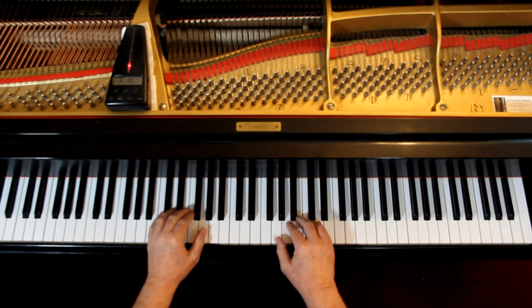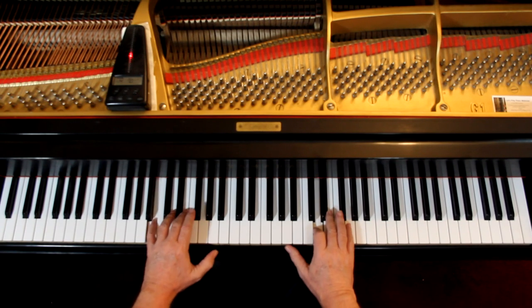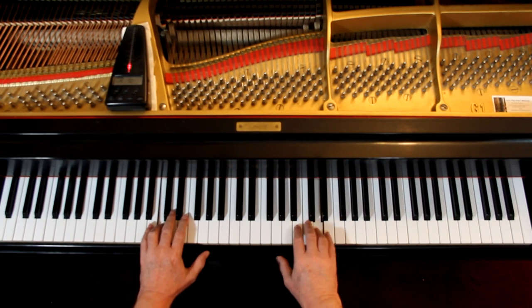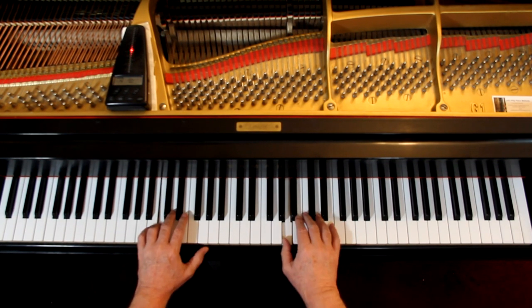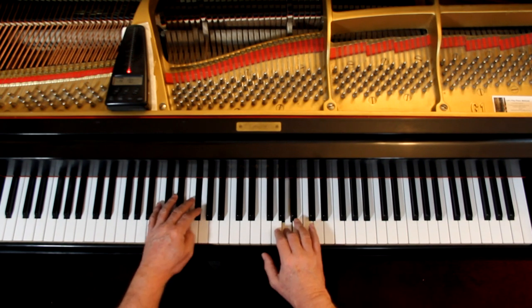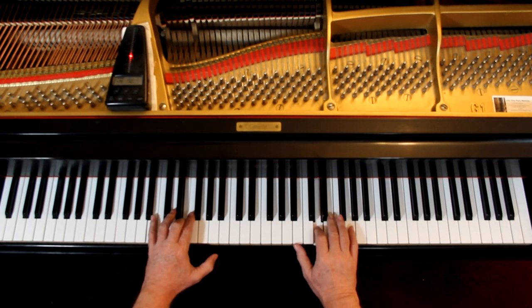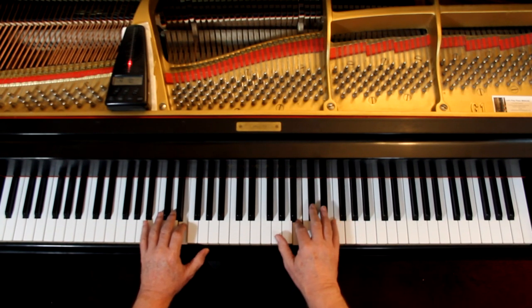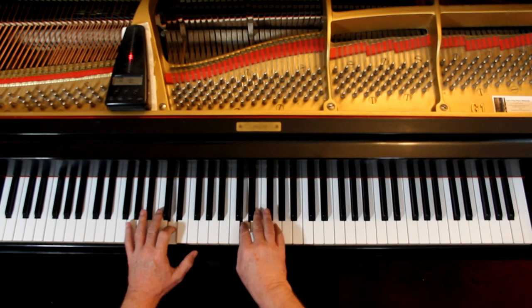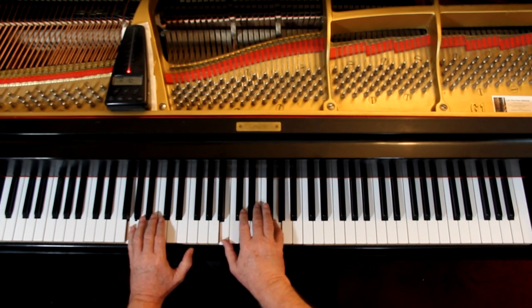One, ready, go. One, two, three — three, one, two, three — hold, two, three, off.